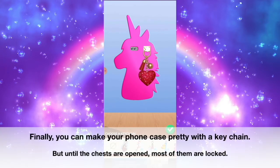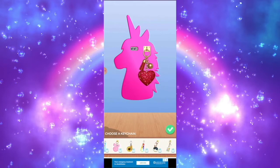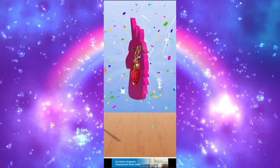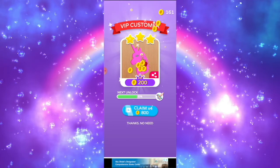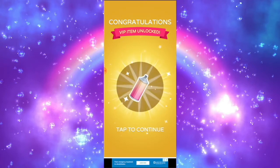Now we have to choose the keychain, such as a heart. Most of the keychains were locked, so I suggest we should unlock more chests to unlock the keychain. We finally did it — we made the customer really happy. And we unlocked a spray can of pink and peach green.